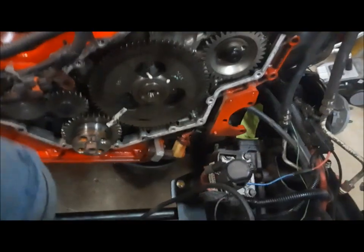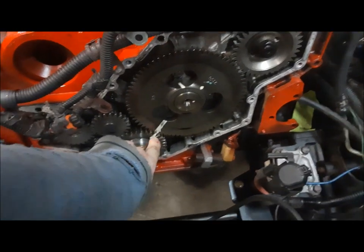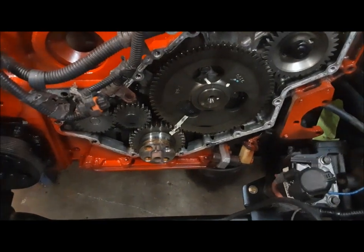And incidentally, by absolute coincidence, the last time I shut the thing off, look where it stopped — with the timing marks perfectly aligned. I mean, that's a one in a million, eh?